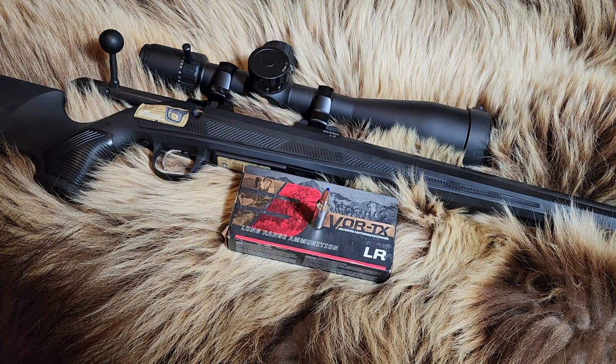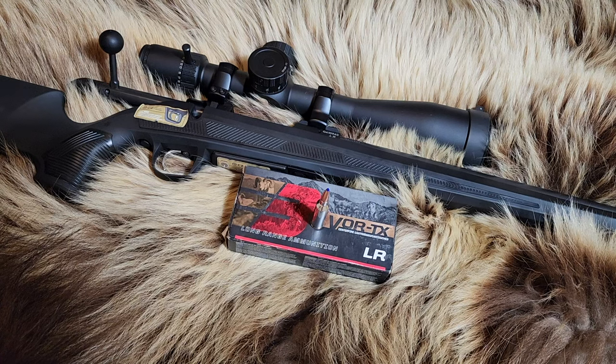Welcome back to Alaskan Ballistics. My name is Chuck. Today we have the Barnes 6.5 PRC 127-grain LRX. Many of you know that the LRX is my favorite personal hunting bullet and I really enjoy the performance it has had on game. I have killed a caribou in 6.5 Creedmoor with this bullet, and a moose in 6.5x284 with this bullet. So I know it'll take down big game.